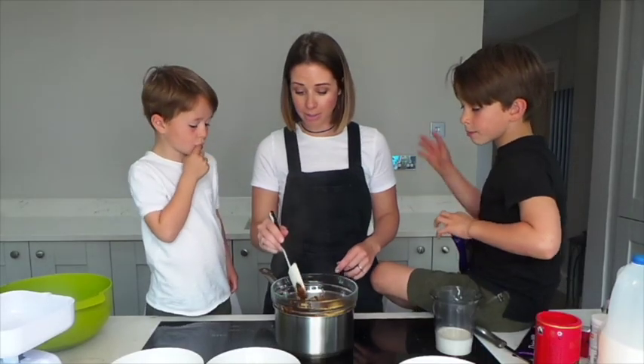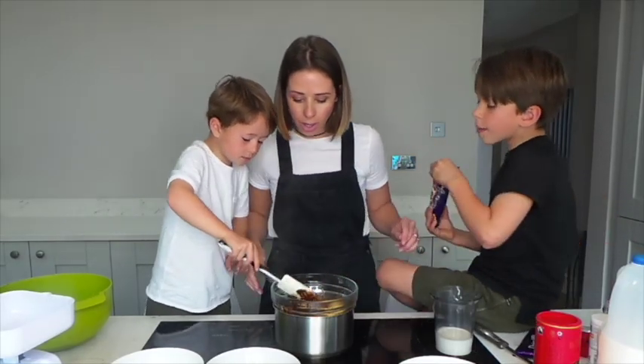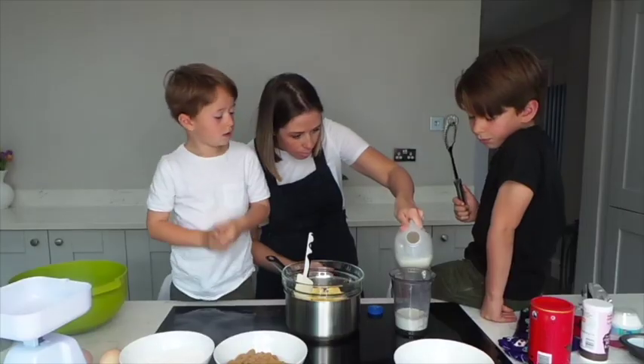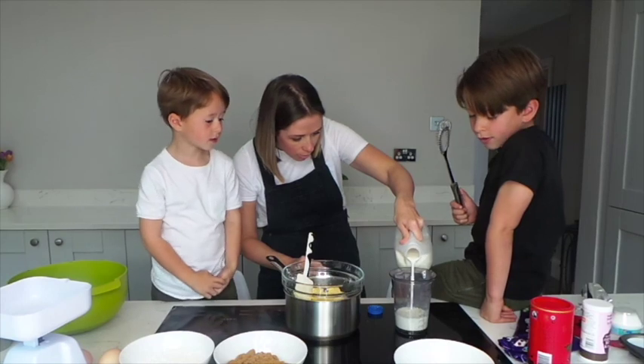Who wants to stir? Let's get nice and melted now. Me, me, me. Wow! Boys, where do you think milk comes from? Cows!